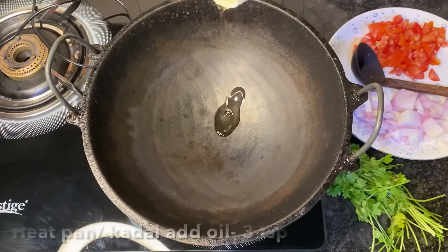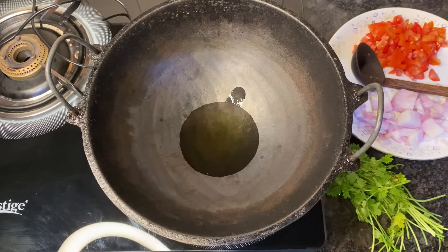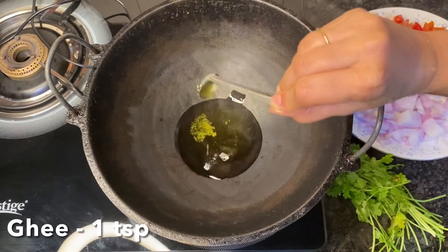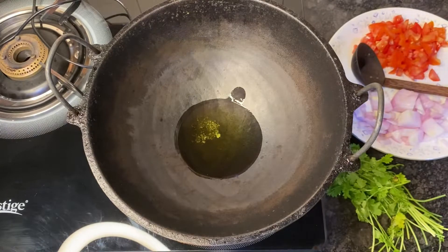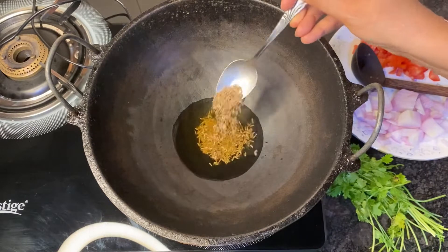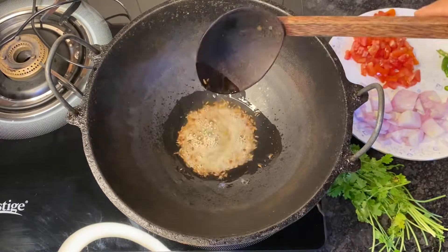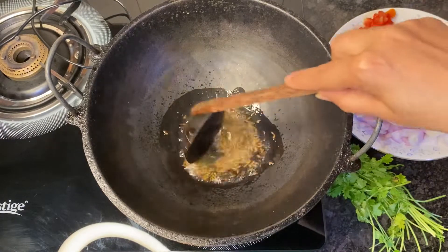Meanwhile, let's begin with the gravy. Heat up a pan or a kadai. Add about two to three teaspoons of oil and a teaspoon of ghee. Allow to heat up, then add about a teaspoon of jeera and allow it to turn golden brown and splutter.